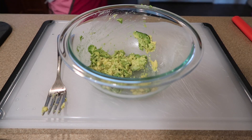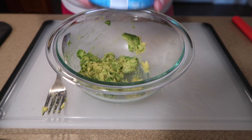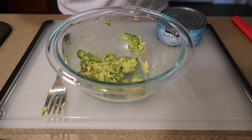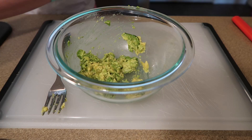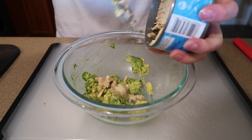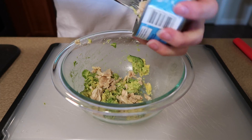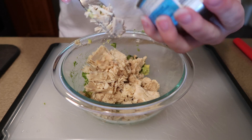Next, I'm going to take my tuna — I got it from Costco and it's really good. I'm going to drain the liquid into the sink and then flake the tuna from the can into the bowl of avocado.